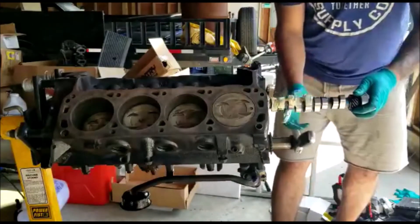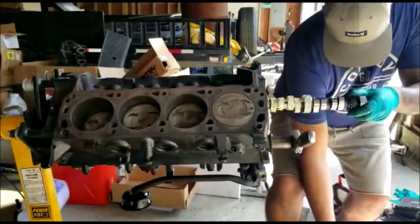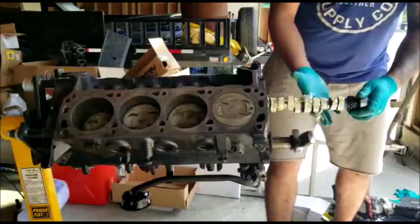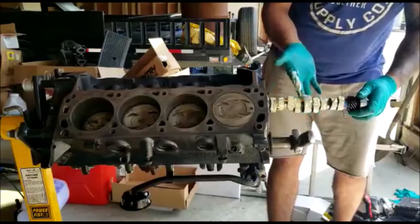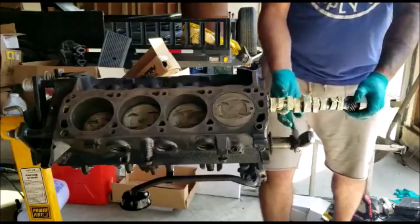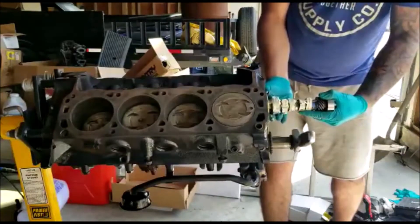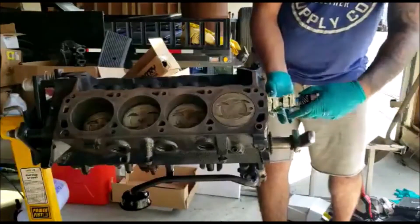That just gives those lifters a little bit more time to soak in that oil. I'm going pretty heavy on the lube - the reason being everything has been sitting for a while and I don't know how long it'll sit until we crank it. At least this way it'll be lubricated for when we do crank it and during the first little while it takes for the motor to build oil pressure. Now slowly sliding that cam back in there - got to take your time, rock it side to side and it will work its way back in.